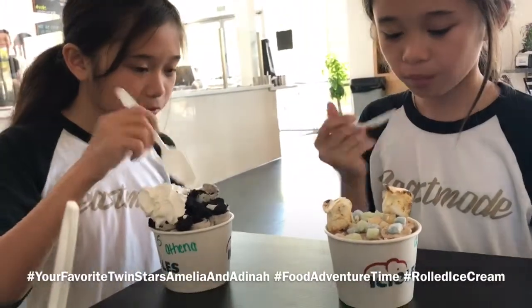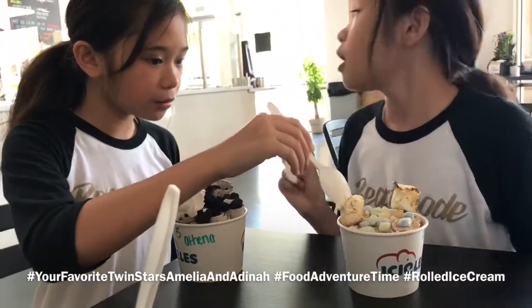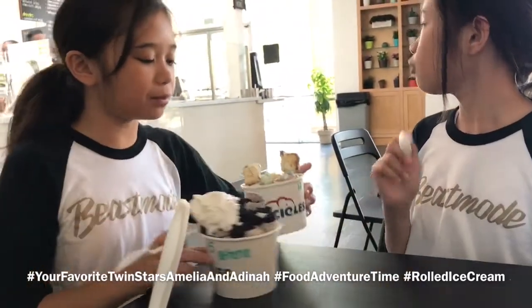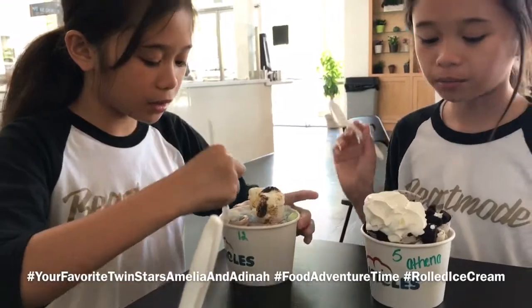And this one we asked for random toppings, but it was — I think it was Rock and Roll. It was the Rock and Roll yesterday.